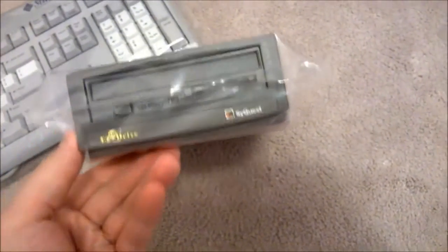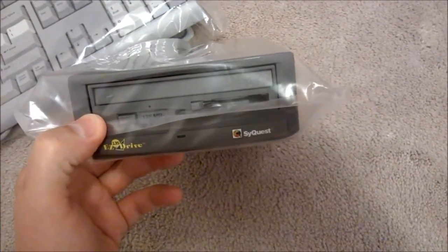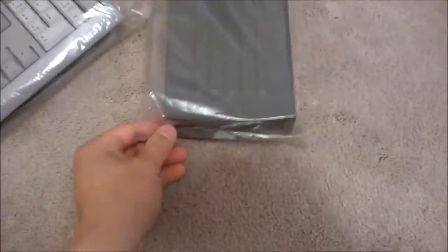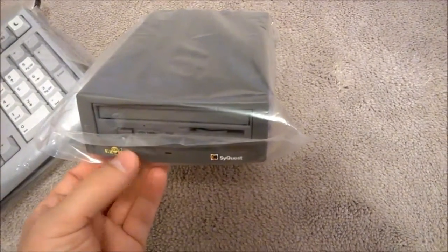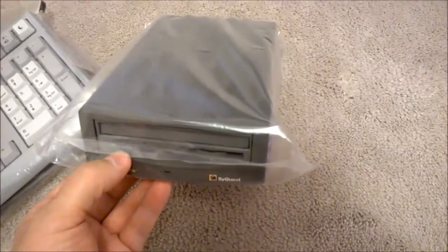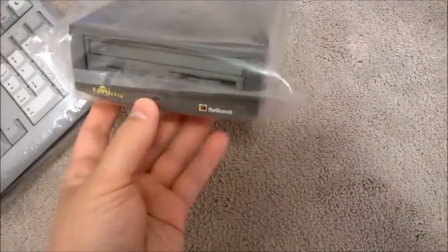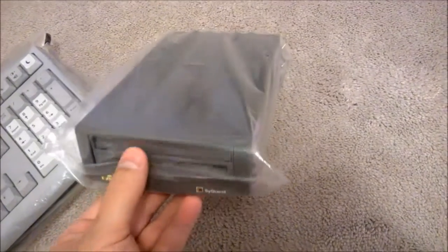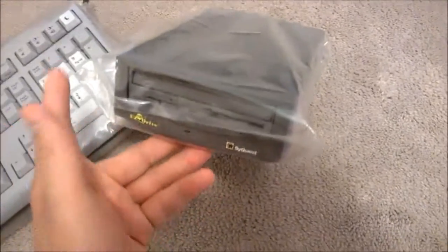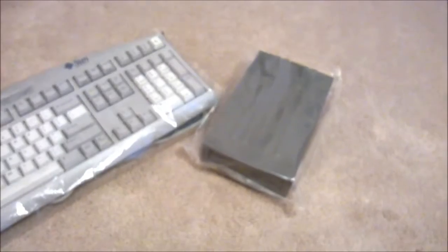Back in the 90s you had the zip drive, the super disc, SyQuest — all these drives coming out trying to compete with getting more storage space, because hard drives were still super expensive and very cost-prohibitive. These kind of filled in the gap. And then writeable CDs came in and basically destroyed that entire market. I think zip drives outdid the SyQuest — SyQuest was kind of a short-lived thing. I have a whole zip drive collection; you very rarely see these, that's why I picked this one up. Got it for like three bucks.